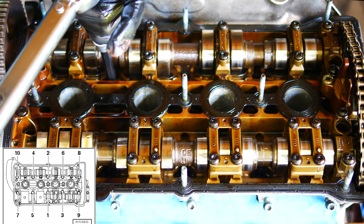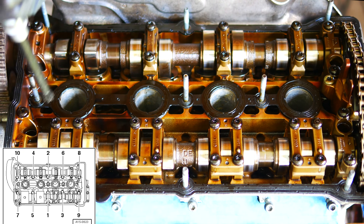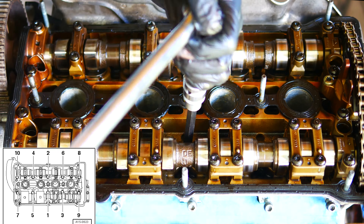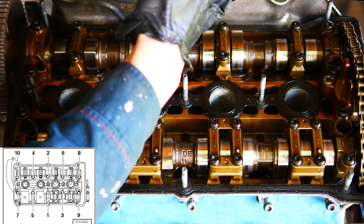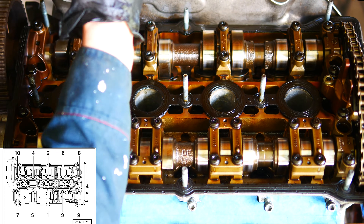The first stage is tightening by hand until the bolts grab. The second stage is to follow the pattern and tighten down to 40 Nm. Then with the breaker bar, follow the pattern again and do a 180 degree rotation, or split this into two rounds of 90 degree final turns.